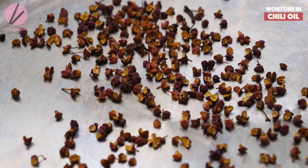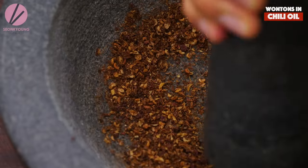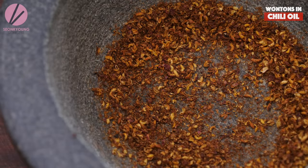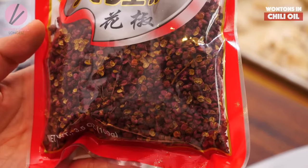Then grind the Sichuan peppercorn in a mortar and pestle. What makes Sichuan peppercorn different from black or white pepper is that it's a very signature flavor of Sichuan cuisine. It makes your tongue tingle — almost like it gets numbed. It's a must-have flavor in Sichuan cuisine. If you don't like the taste or feeling, you can totally leave it out — it's something you either love or hate. You'll never know unless you try it, so at least give it a try and decide.